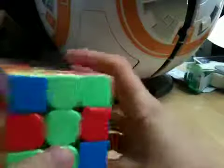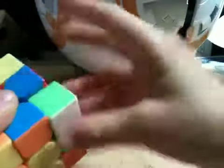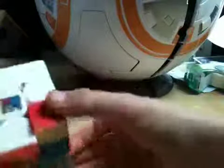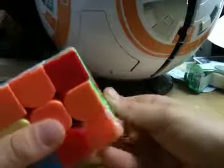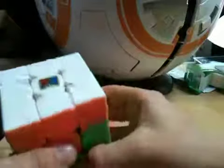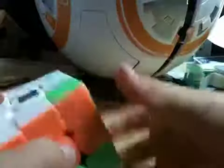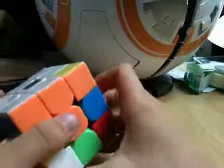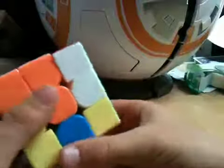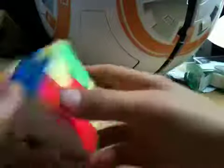Now there's only one more right here. You move it here. I forgot to show you a case — if there's a corner that's down there, you go R prime, D2, R. If that was a little bit too fast, let me show you: R prime, D2, R, D, R prime, D prime, R. Okay, then that should get it, and then there's this whole layer.